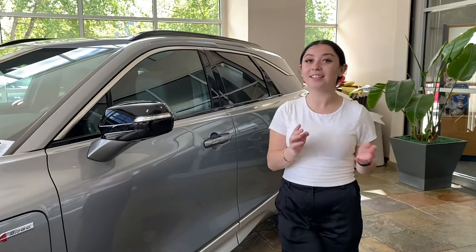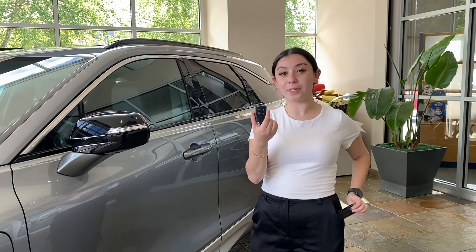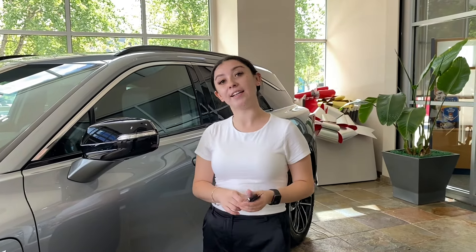You can go ahead and get inside in three different ways. The first way is going to be with your standard Acura key fob, the second way is going to be with the key card, and then the third way is if you would like to download the Acura EV app known as OnStar.